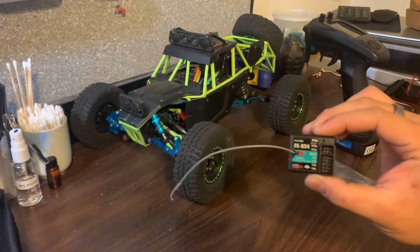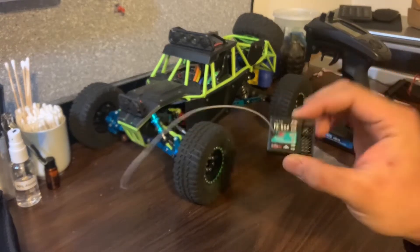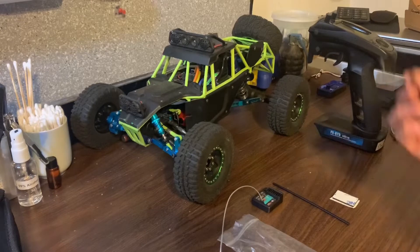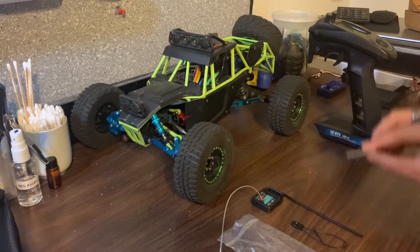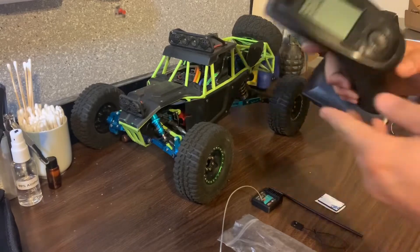What comes with the FSBS4: you get a bind plug, you get a protective straw for your antenna, and you get a little piece of two-sided tape.